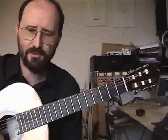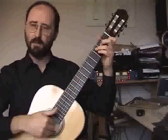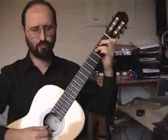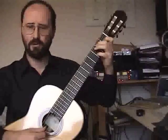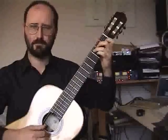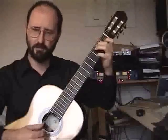Now we're going to play it once through at a fairly gentle speed to get the feel, and then I'll give it a full-speed run through at the end. Keeping those bass notes nice and long. Short chord - straight on. Keeping the dotted rhythm nice and crisp.